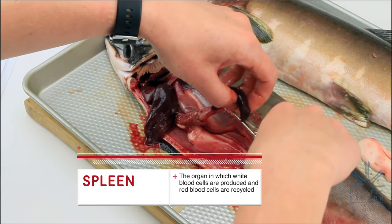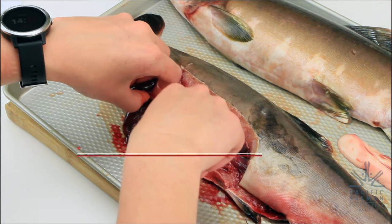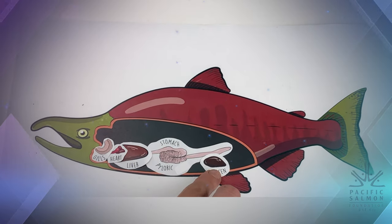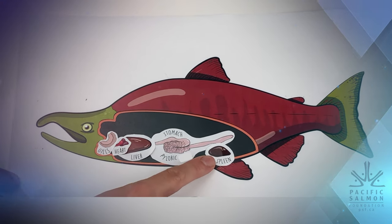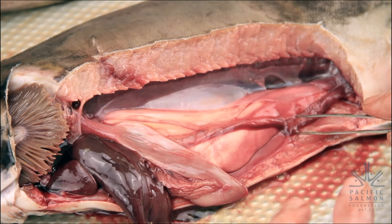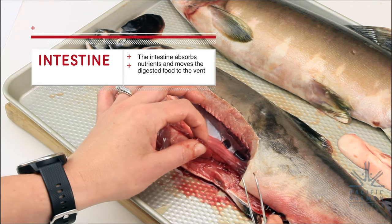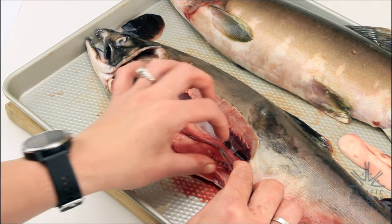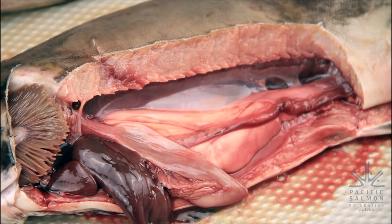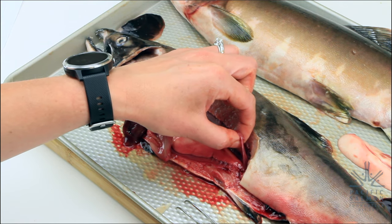Here's the spleen — we'll cut that out of the way. Cut out the spleen from the diagram and put it in your fish diagram; it goes below the stomach. This tube connected to the stomach and running down towards the vent is the fish's intestine. Fish are a little different from us in that they only have one intestine. It takes digested food from the stomach and moves it towards the vent to be excreted, and the intestine is also where most nutrients are absorbed.